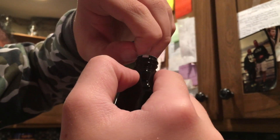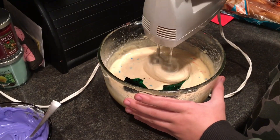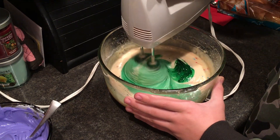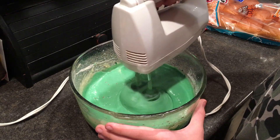Now you're going to want to go back to your batter. We're going to add some green color to make it have a minty greenish color, maybe a little darker for the cupcake. This is what it should look like after mixing for a few minutes.